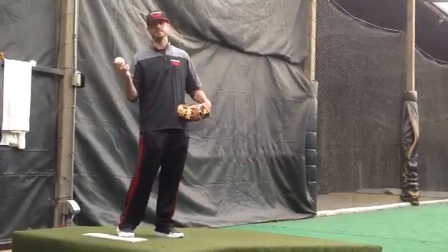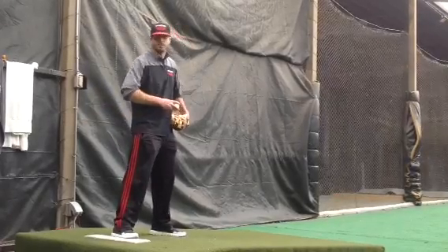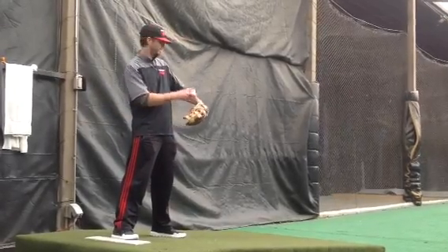What's up everybody? Coach Jason again, back with another exercise. Today we're going to work on controlling our front side, meaning your glove, elbow, and shoulder.